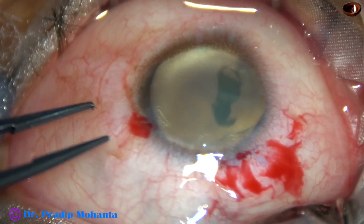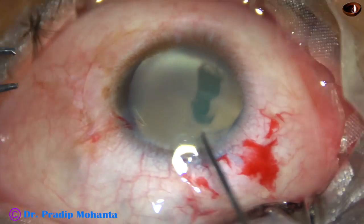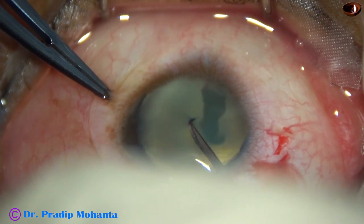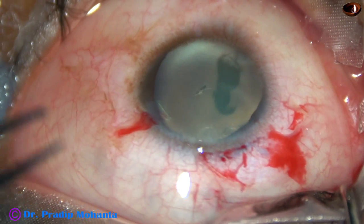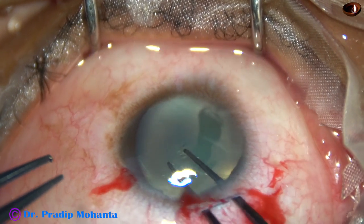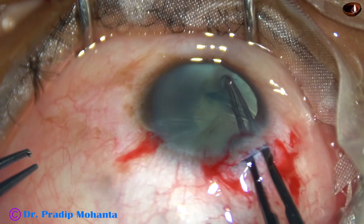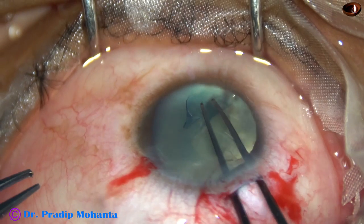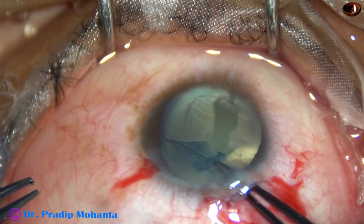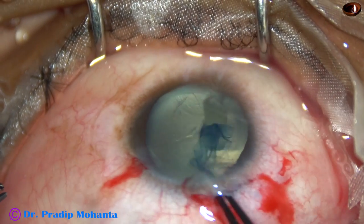You cannot see the iris. The pupil has dilated very well. Now capsulorhexis is to be done. I introduce a 26-gauge bent needle through the main wound, make a small incision on the anterior capsule and raise a capsular tag. I am making a small rhexis, about 5 mm. The corneal diameter is only 7 mm, and I am going almost near the corneoscleral junction to get an adequately sized rhexis.